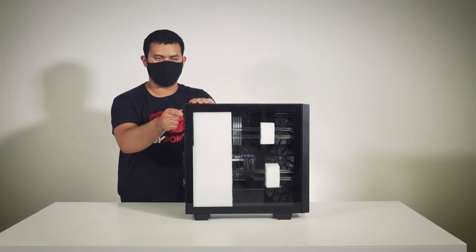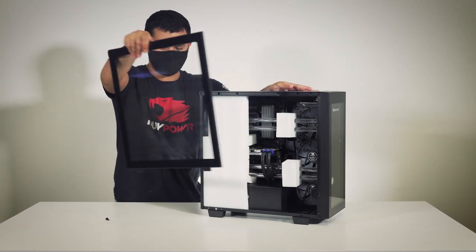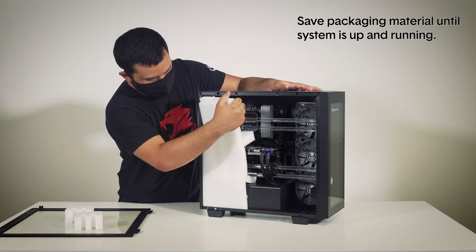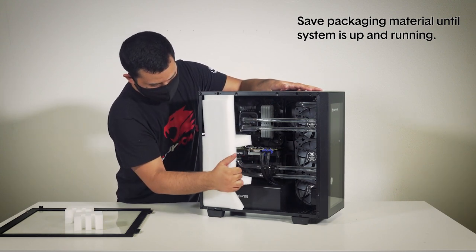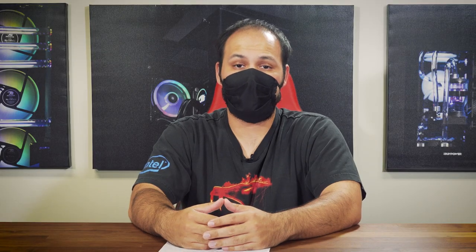Assuming your system is clean and dry, remove the thumb screw at the back of the side panel and pull on the tab to open the glass. Remove the three protective foam blocks from the inside of your system and set them aside. It is recommended to hold on to all the packaging material until everything is up and working. Inspect the inside of the system for any signs of leaks — dried coolant should have an obvious sticky, oily residue. If you don't see any of that, you're good and can proceed to hooking up the system.